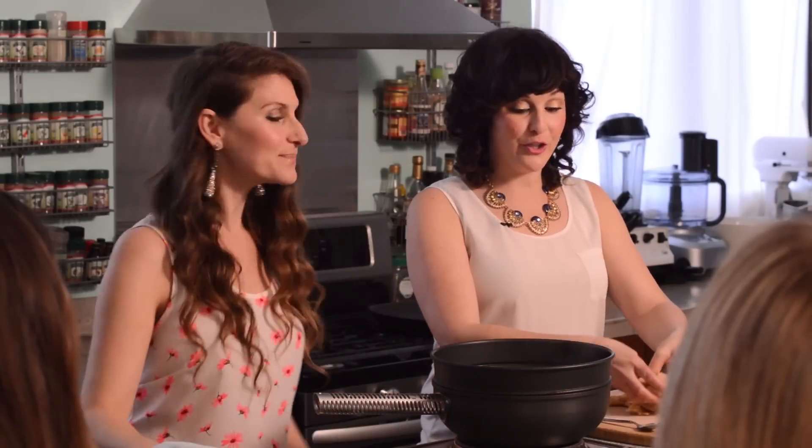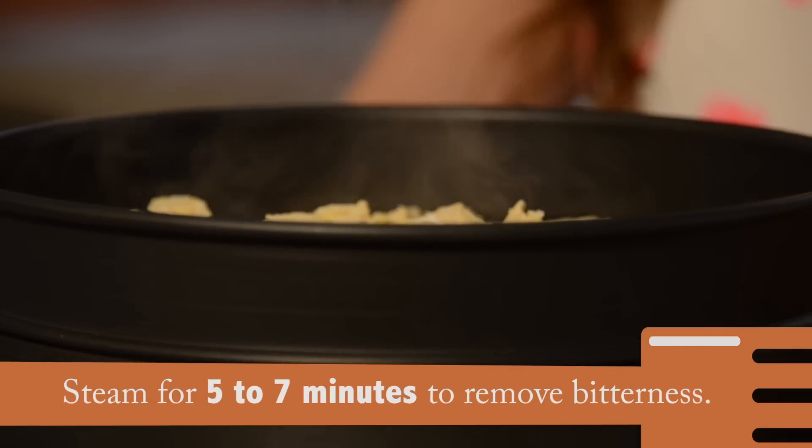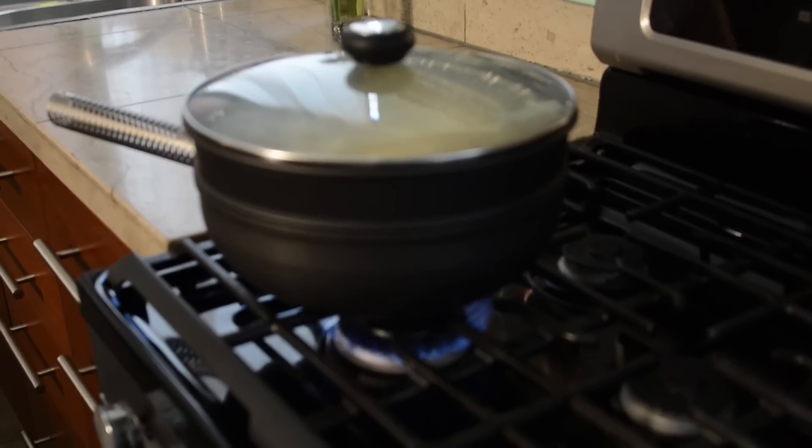It's very important when you're cooking tempeh to steam it first for about five to seven minutes because it takes any of the bitterness out. You just stop when it starts to smell really nutty.